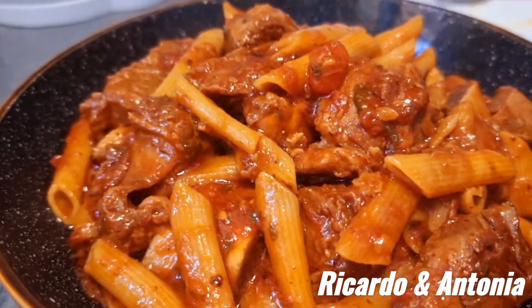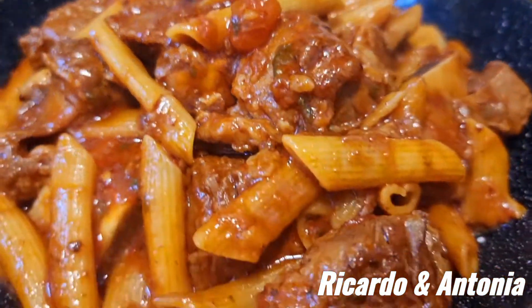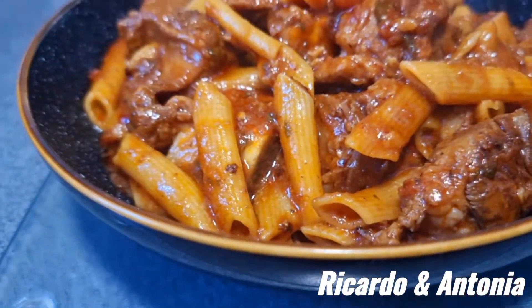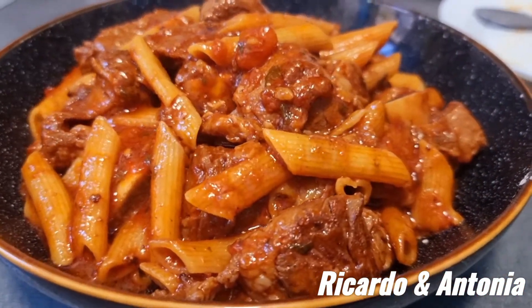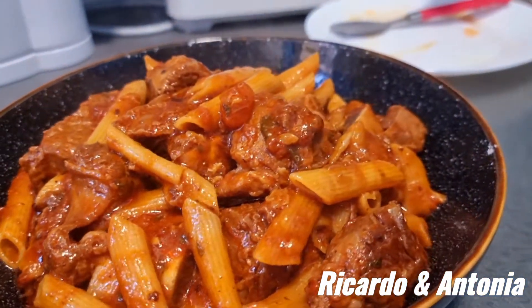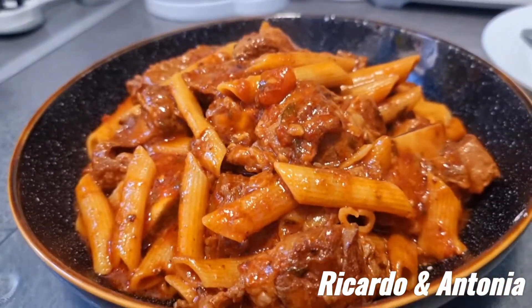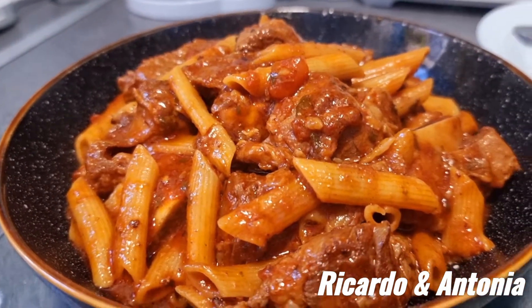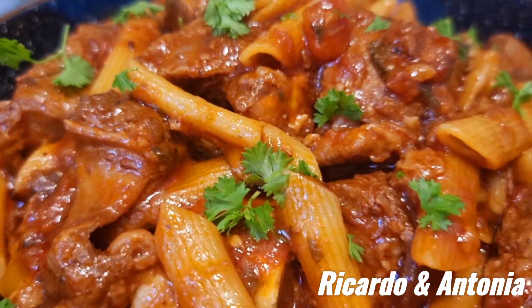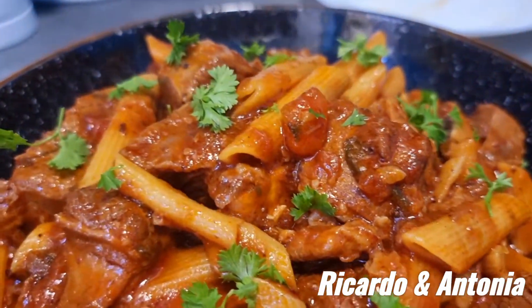Olha só este bifinho, olha só esta costela de boi que vai dar água na boca a todos vocês. Olha só que delícia, olha só esta carninha ali toda — uau, dá água na boca pessoal, não me digam que isto não dá água na boca. Olha só, que delícia total, e bastante bife aqui nesta costela de boi. Põemos aqui um pedacinho de salsinha, que é para dar uma cor melhor.